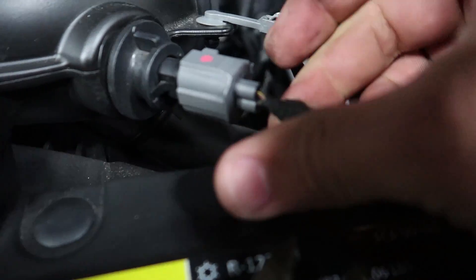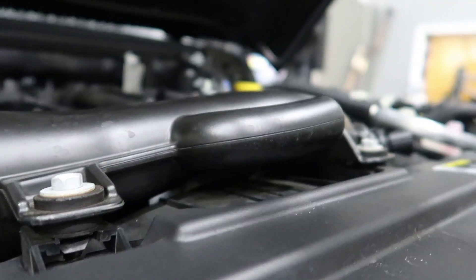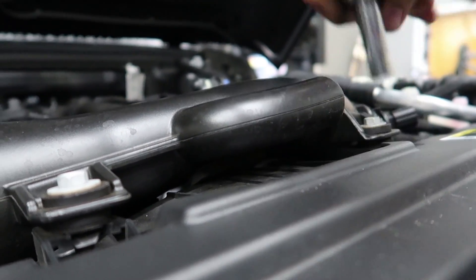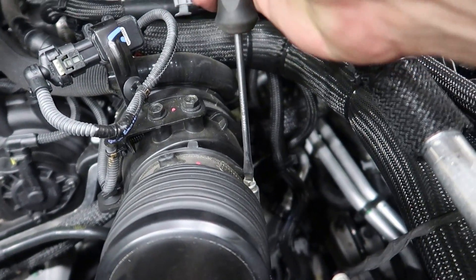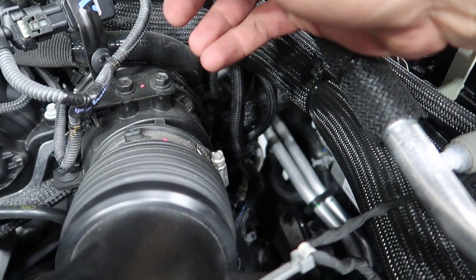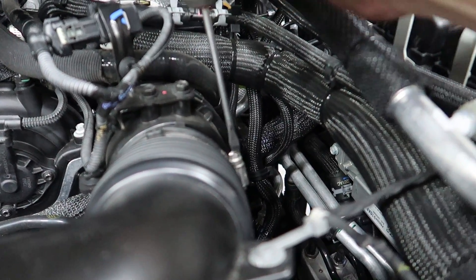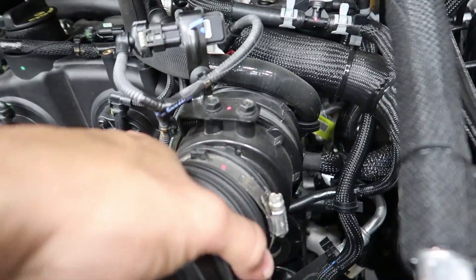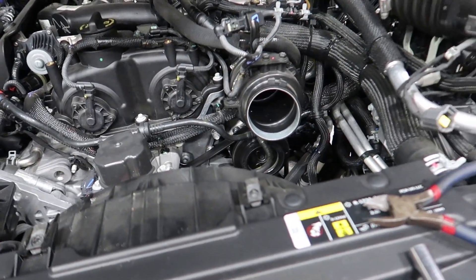Now I'll disconnect this sensor right here — it should be a regular plug. Then I'm going to take this off from here, remove these two bolts, then remove the intake clamp. Alright, that should be enough. I should be able to pull this off from this pipe. I have a clamp right here too, so I can just remove this clamp. Now I can just pretty much pull this out of the way. I'm going to fold this over since I'm still connected right here.